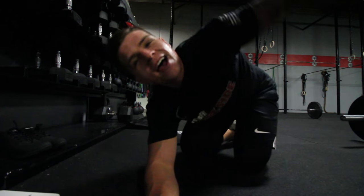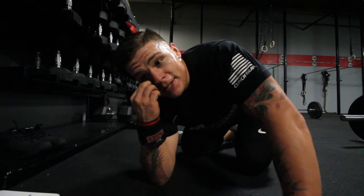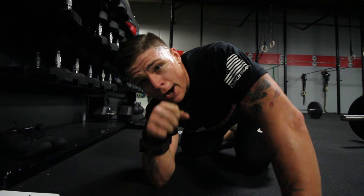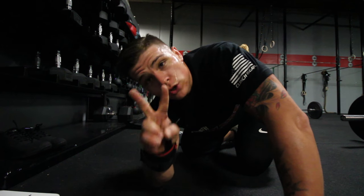On the workout I got two full rounds plus 45 reps — that included 30 sit-ups and all 15 of the power snatches. So two rounds plus 45.